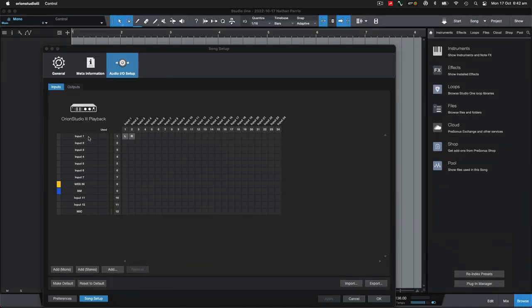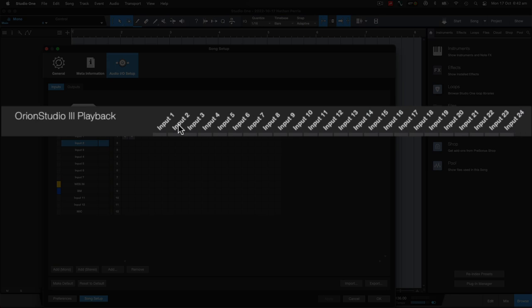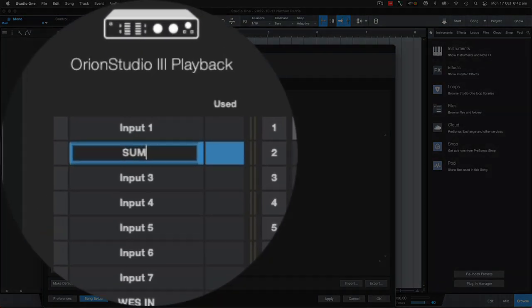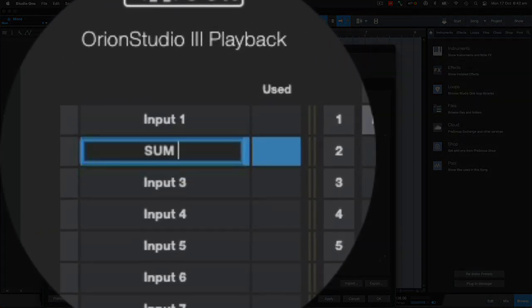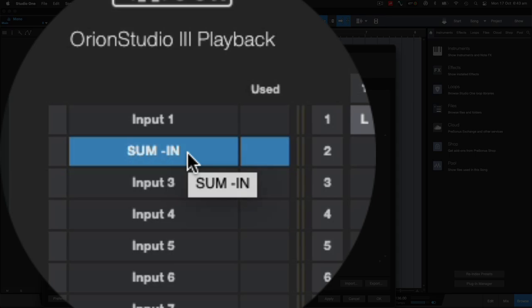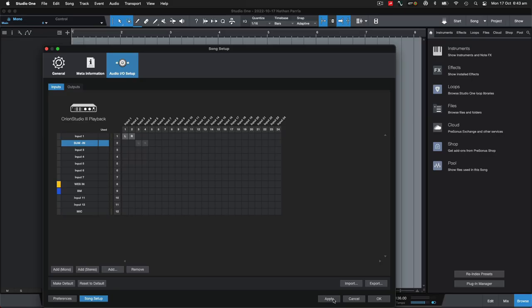In the input section — remember in the Orion software I had channels three and four as my summing return going into the preamp. That reflects here in the input section. I select a stereo input and label it 'Sum In' so I know what I'm selecting. I apply it to activate the channel — that is now input three and four as shown in the Orion software.